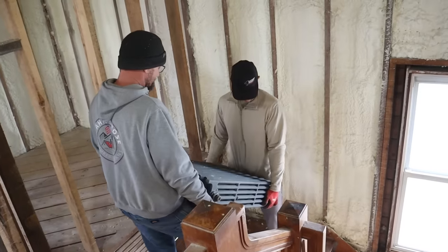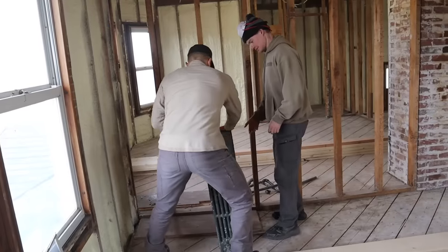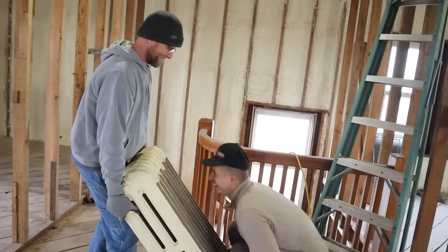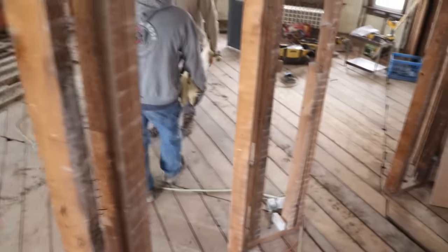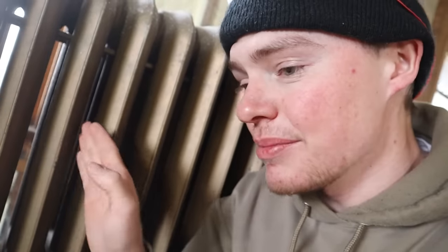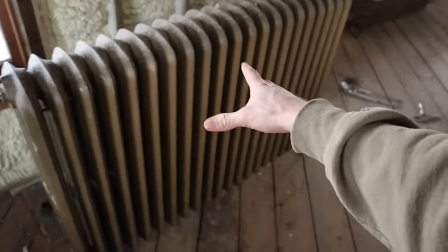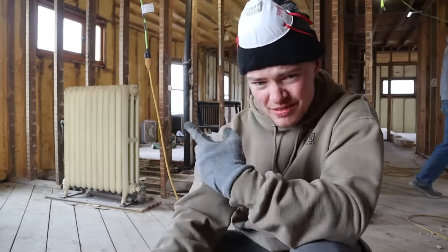The ones upstairs seem smaller but they're definitely still super heavy — manageable for two people, especially for someone not afraid to break their back. The one we just weighed has nine bars on it and was 300 pounds — that comes out to about 30 pounds per bar. So this one with 21 bars is a 700-pound radiator, and those ones are even heavier. The biggest one we have upstairs is in my grandpa's old room — it's an 11-bar, so 11 times 33 is 366 pounds.